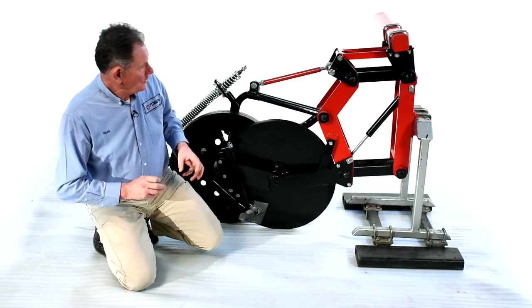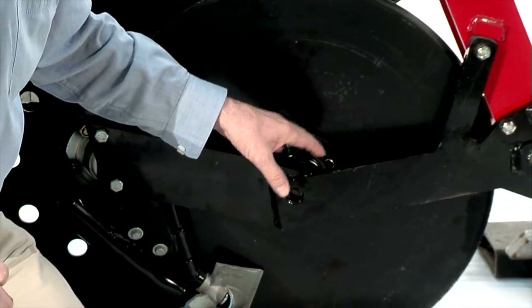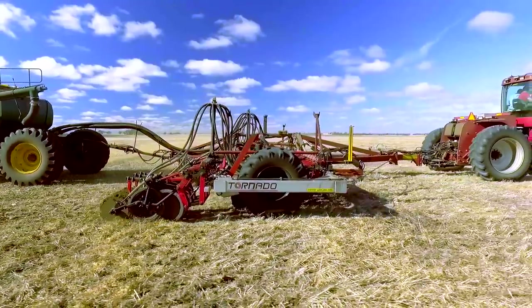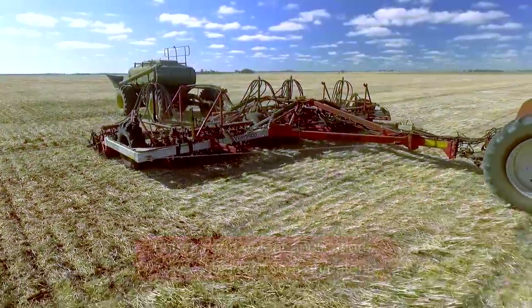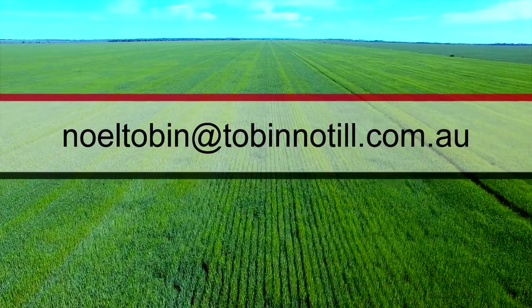Thank you very much for watching this video on our opener. We're very excited about the design — the build of the parallelogram, minimum wear on the pins, the bearing build — it's almost bulletproof. We give a three-year warranty on the bearings and also a three-year warranty on the structure and frame. If you crack the frame within three years, we'll fix it. It's taken us a fair while to design and perfect it, and it's been an absolute pleasure bringing you the details. If you've got any questions, please get in touch — happy cropping.